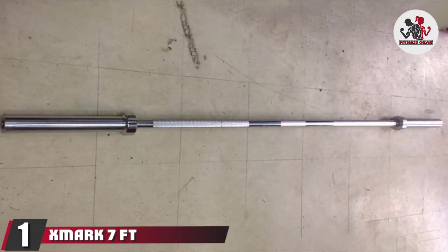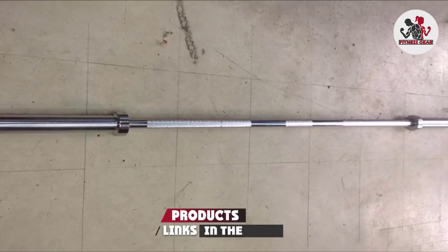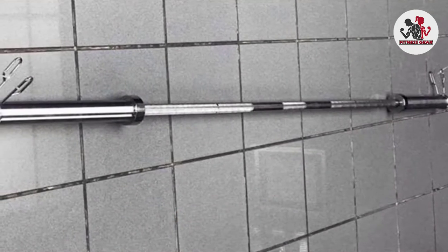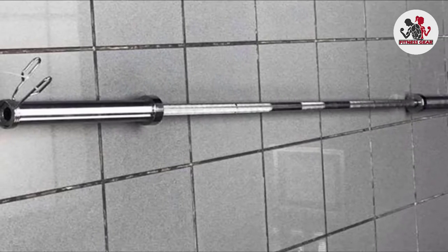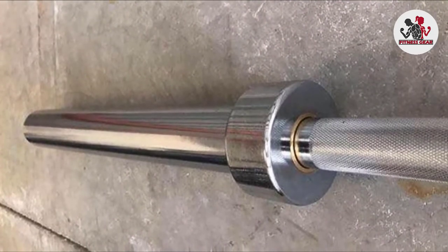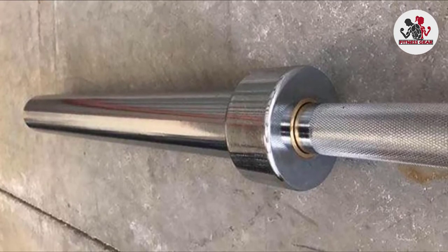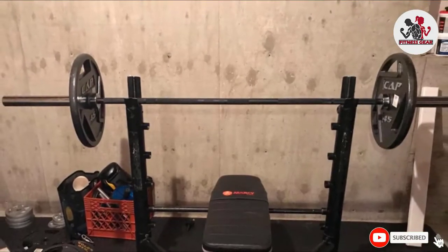At the first position of our list, we have the XMark 7 Olympic Bar. If you're a beginner looking to get a barbell for a good price, this may be the right one for you. It only features a 700 lb capacity, so it's really meant for 200 lbs or less. This is one of the best beginner barbells on Amazon — a great starter bar for a home gym, though you'd want to upgrade when purchasing another bar.